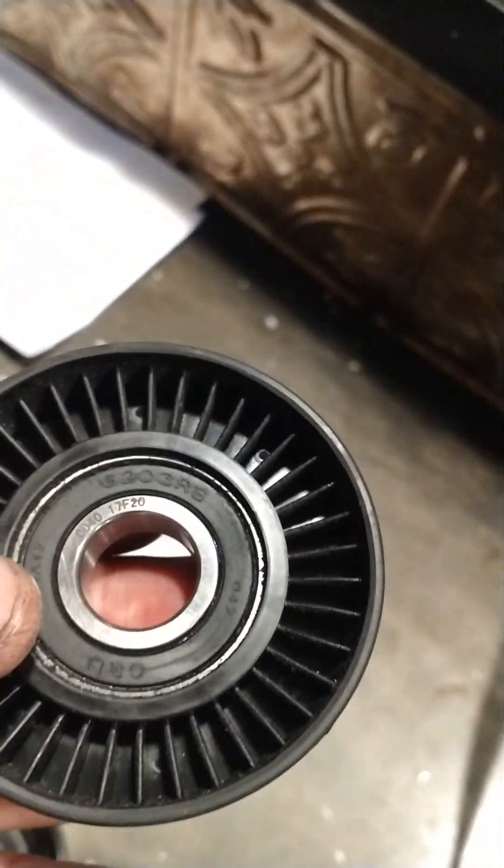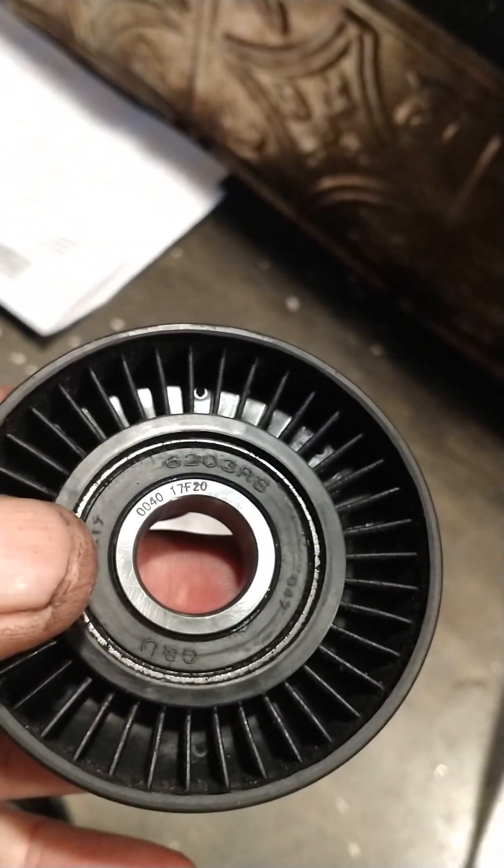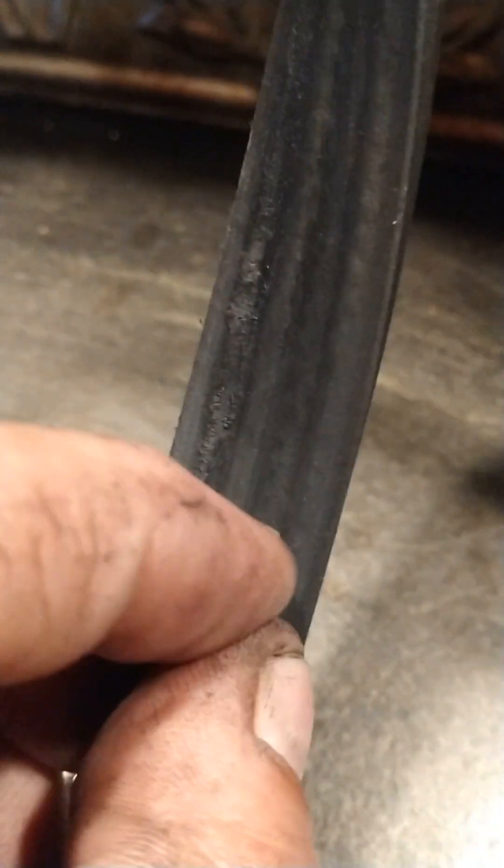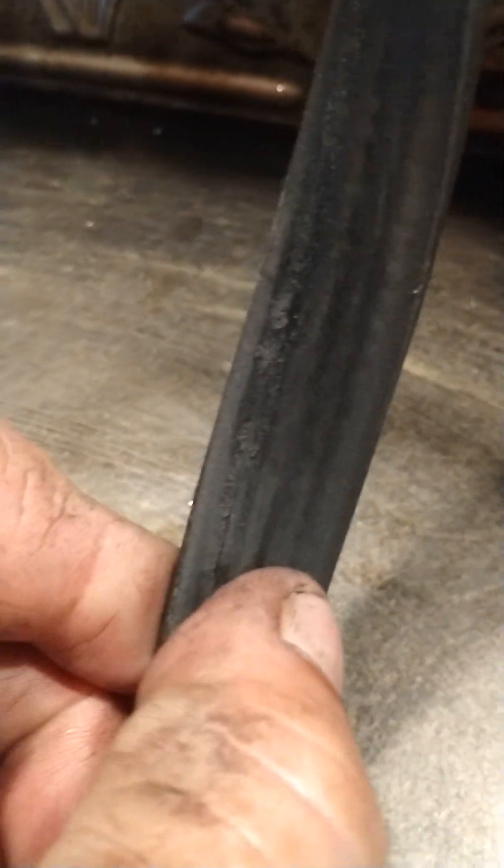Same number — it's crazy. 6203RS. If you don't catch this, you have a problem — that's why the belt broke. I had to replace the belt. This is a brand new belt, but look at the condition — I can't put it back on. It's got grooves cut into it. That was the problem, that's why everything kept failing.